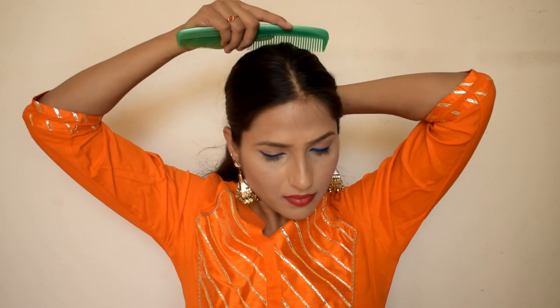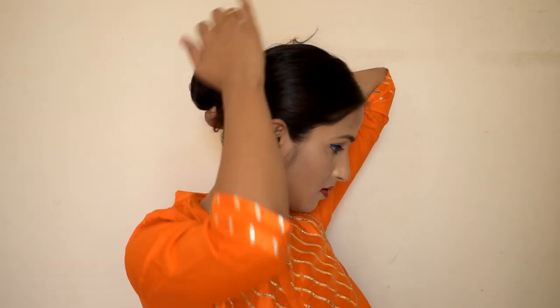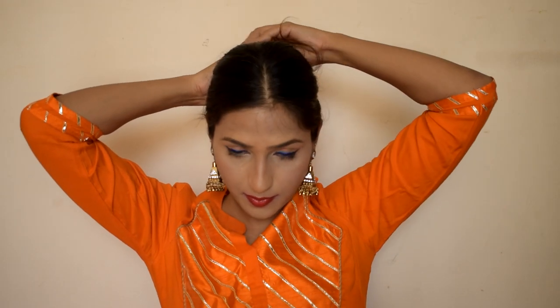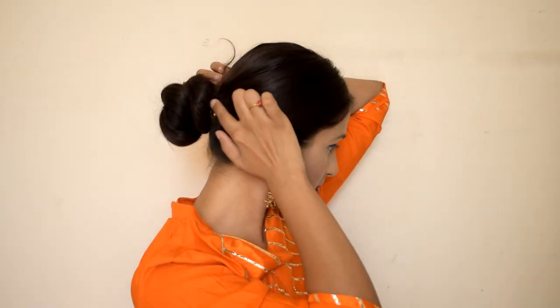Then you have to make a normal round from the back side, creating a round shape. Then make a normal band. You have to make a black rubber band. You don't have to make a big top bun — keep it at a comfortable size along the neckline, and attach it securely.